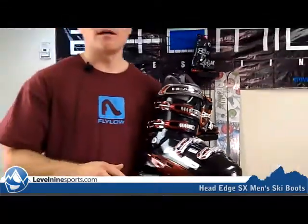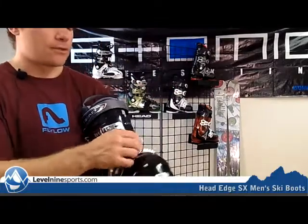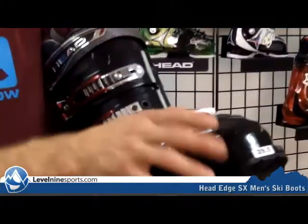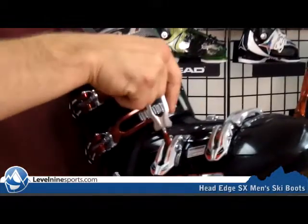These are an awesome mix of comfort and performance. They definitely do you well anywhere between a beginner to an upper intermediate. You can see these buckles are really nice — they're definitely aluminum and have a micro adjustment here where you can adjust them.